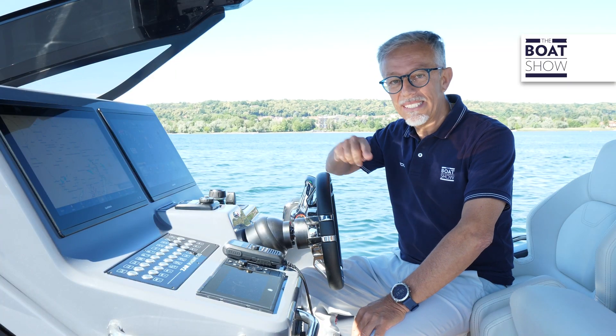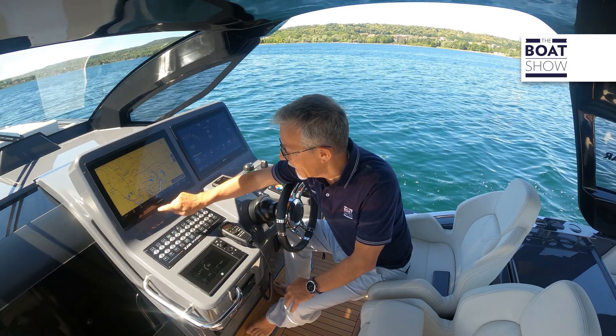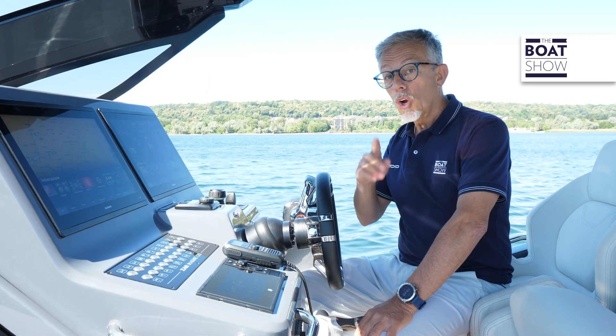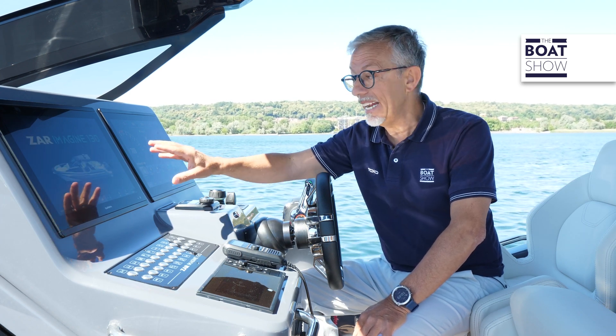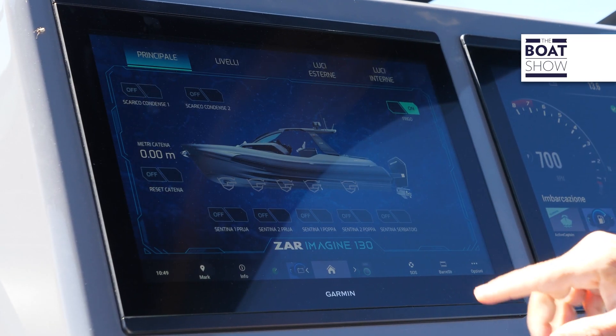This is a step further towards simplifying the use of these instruments, which obviously maintain the touch control we already know. With Garmin's Empir Bus, the boat page and all the functions relating to the onboard systems can be customized according to the shipyard's request.